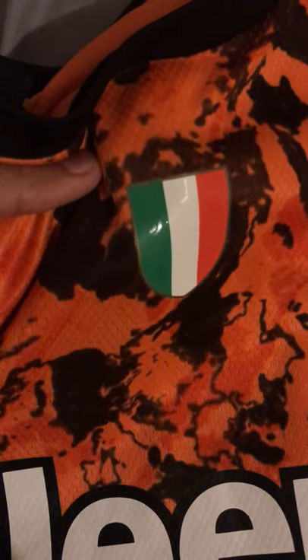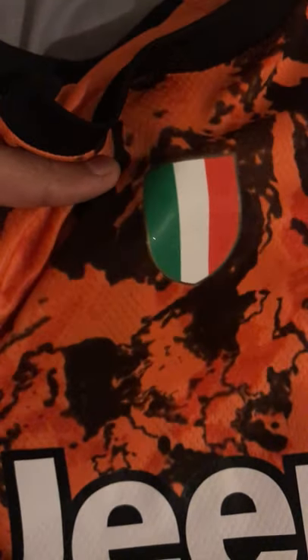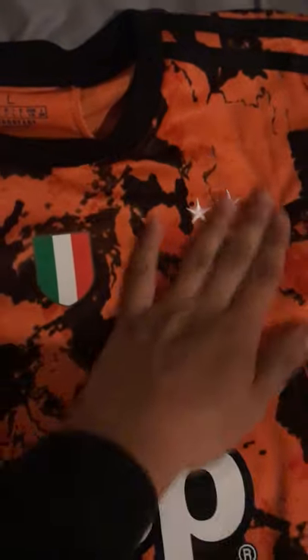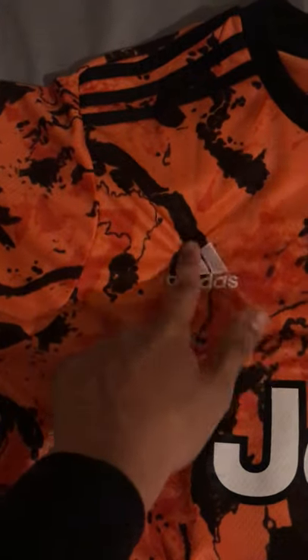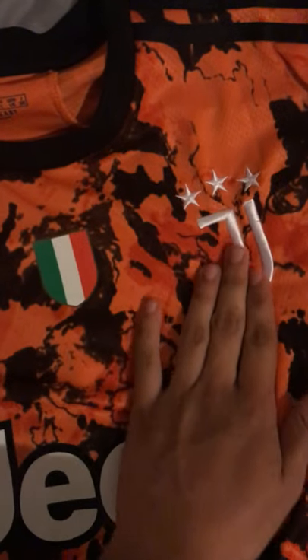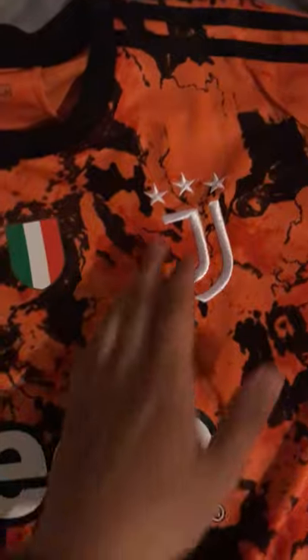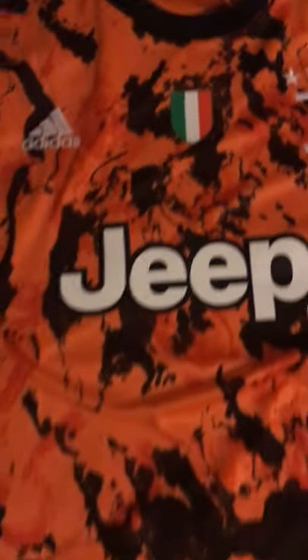Here we have the Italy logo. You can see the little Juventus logos on it being reflective. Here we have the Juventus crest — this is the fan version, which means these badges are sewn on, and I personally like them being sewn on rather than heat pressed.